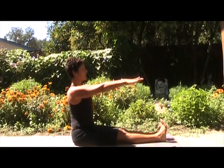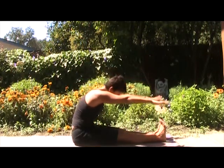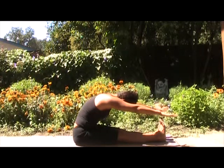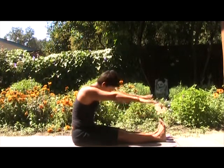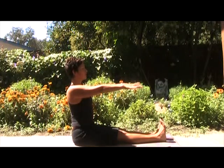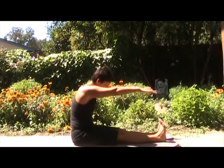Hands are in line with the shoulders. We're going to breathe in here, nice and tall. Exhale. Pull your ribs back. Reach over your feet. Breathe in here. Exhale. Roll the shoulders back. Sit up nice and tall. Breathe in. Exhale. Curl like you're rolling over a bow.